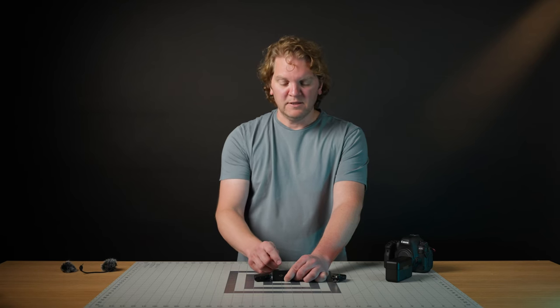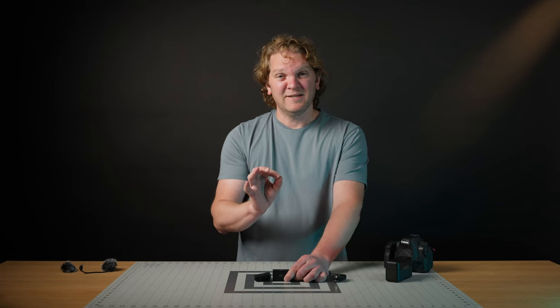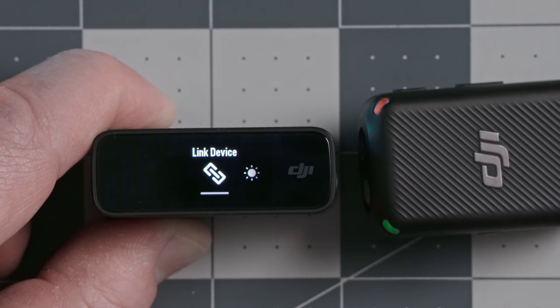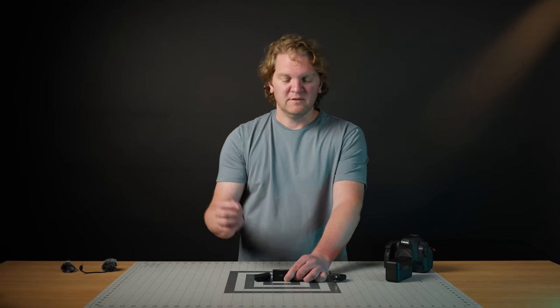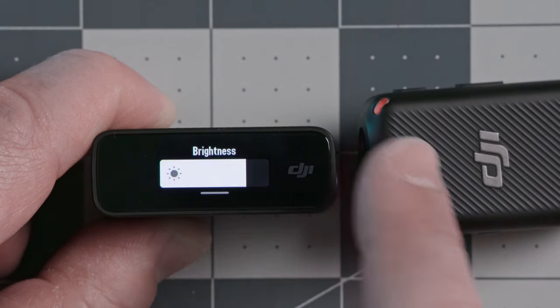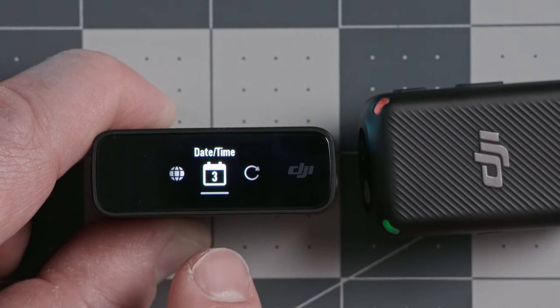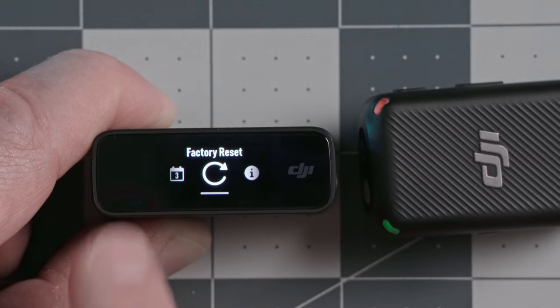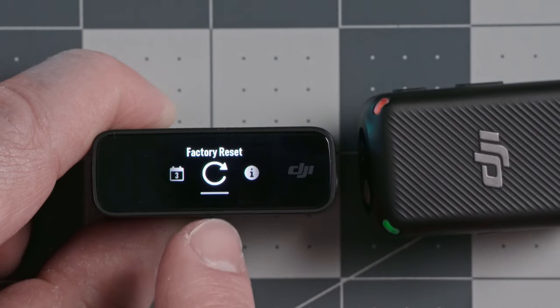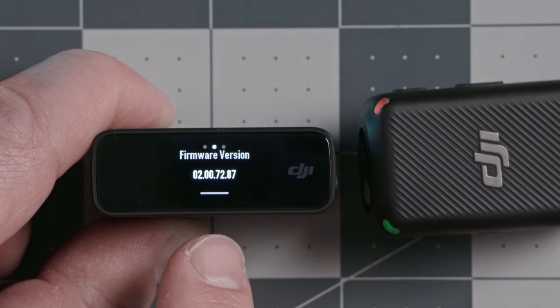That covers all the transmitter settings. Swipe up from the bottom to get back to the main menu, then we come to the general system settings. Out of the box the transmitters come automatically linked with the receiver, but you can manually relink them here — useful if you replace a transmitter. You can also change the receiver screen brightness, language, date and time (which gets recorded into the internal audio files), perform a factory reset, and check the firmware version of the receiver and both transmitters.